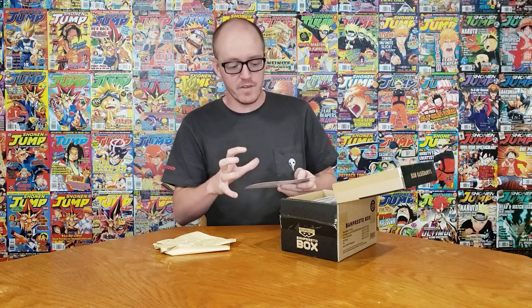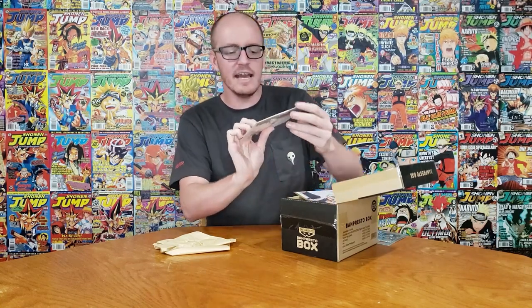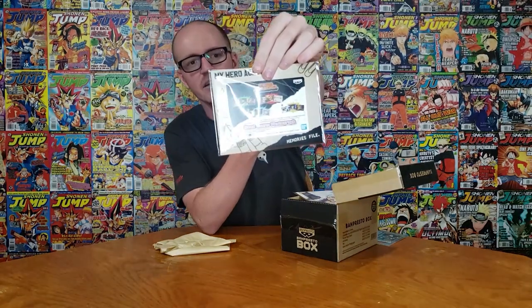First thing on the top is a quick little preview of what's in there. You do have a chance of getting a rare version of the Deku figure that's supposed to come in here, so let's see if we can pull that off.